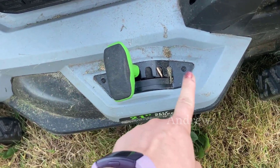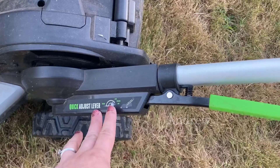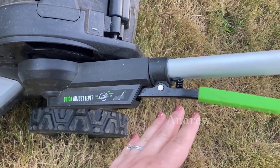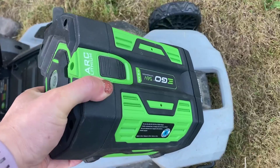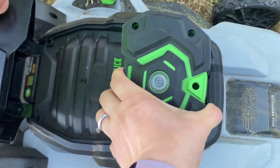This other lever at the bottom of the handlebar allows you to adjust the height and angle of the handlebar itself, so that it's comfortable for you when you are pushing the lawnmower. In order to use the lawnmower, you simply take the charged battery and put it into the slot at the top.